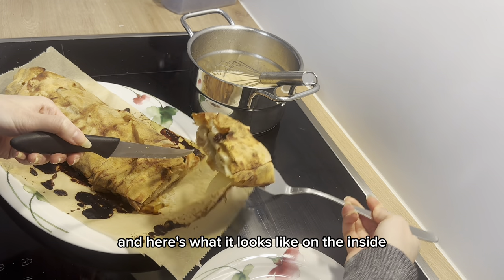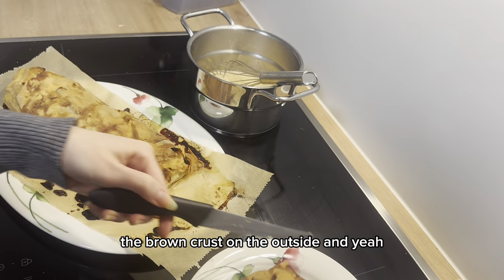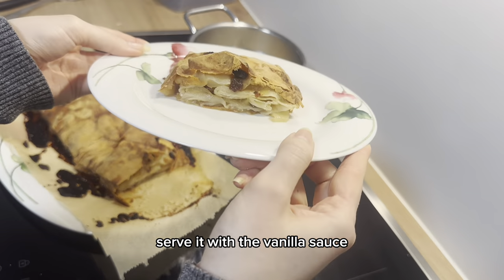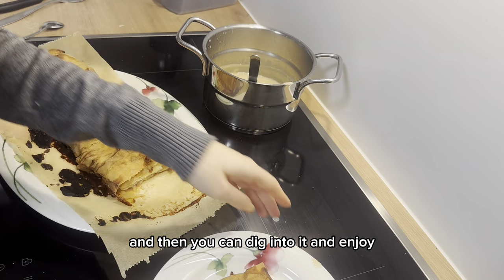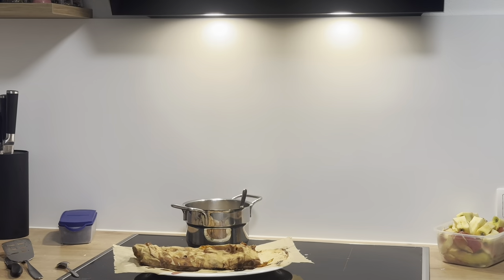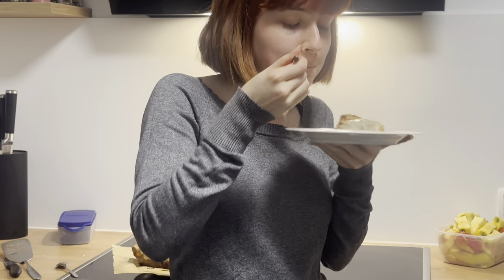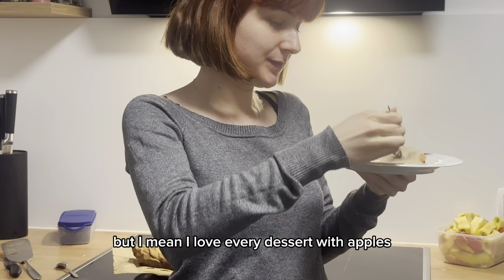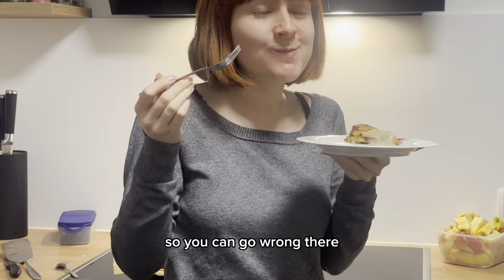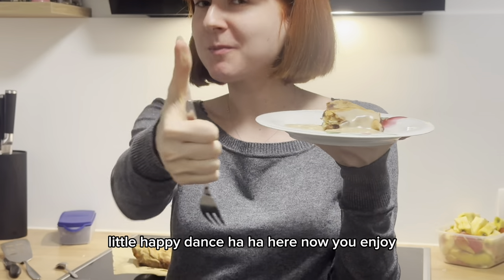Now we cut into our apple strudel — here's what it looks like on the inside: nice juicy apples with a brown crust on the outside. Serve it with the vanilla sauce and dig in. For the taste test, I really loved it — but I love every dessert with apples, so you can't go wrong. Little happy dance!